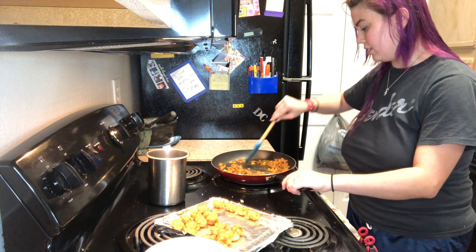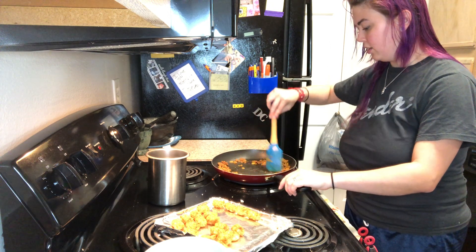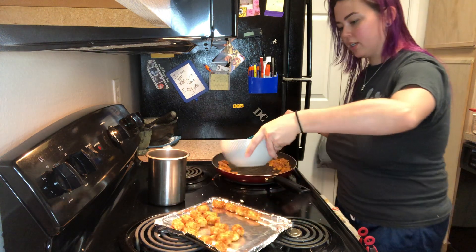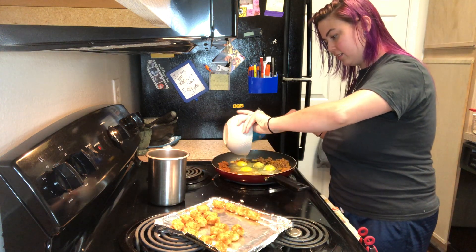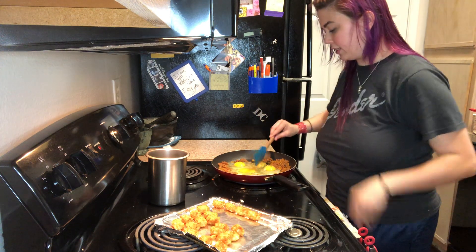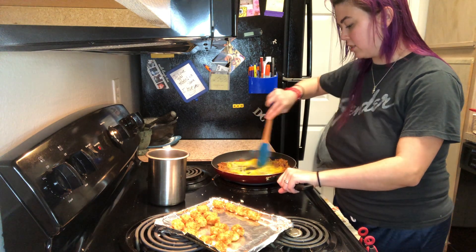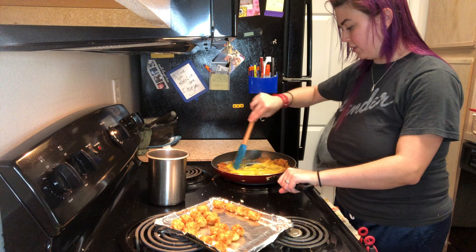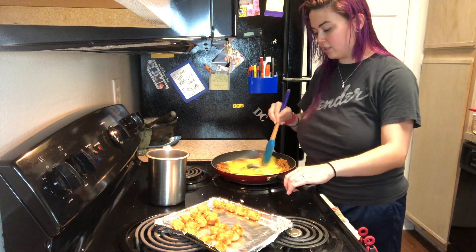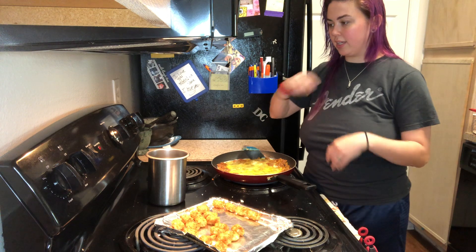So this chorizo is cooked. I'm just going to make a little well in the center and go ahead and add my eggs. Putting them in a bowl like that makes it easier to add them so you're not cracking eggs while part of your egg gets overcooked. What I like to do is mix them together in the middle first, just a little bit, and then once they set a little bit I'm going to mix everything in.